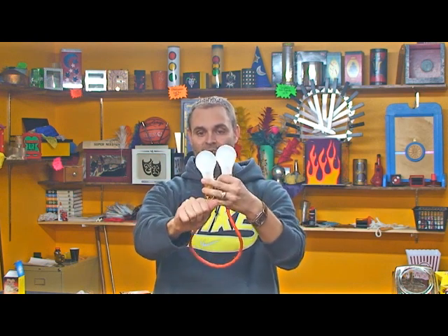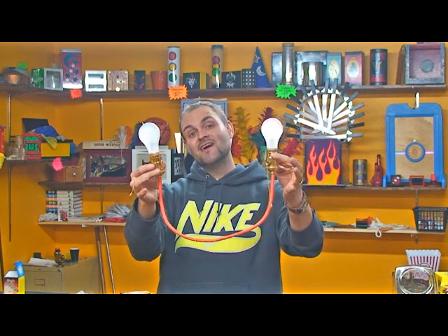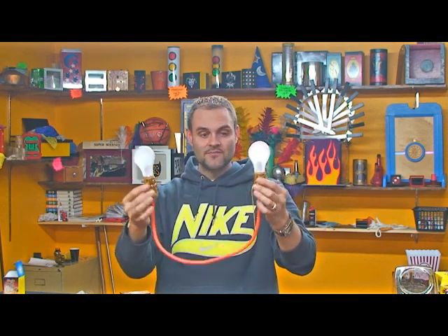And if I pull both of them, you can switch them back and forth. There's a pretty cool routine that comes with it from the popular Suds, who kind of developed this idea. But there's a whole lot of different things you could do with it yourself. So that is Light Fantastic, or the Chinese Sockets — great for any magician or any clown. Pick one of those up today.